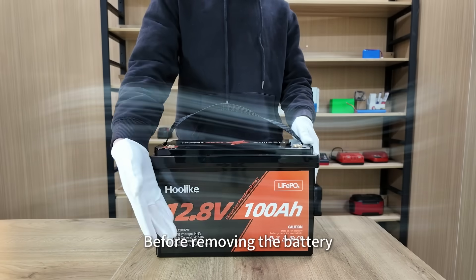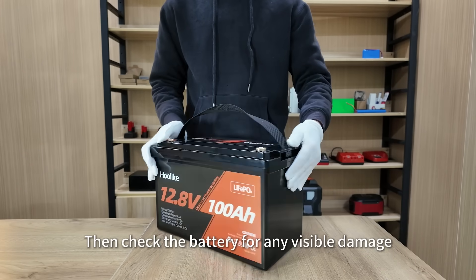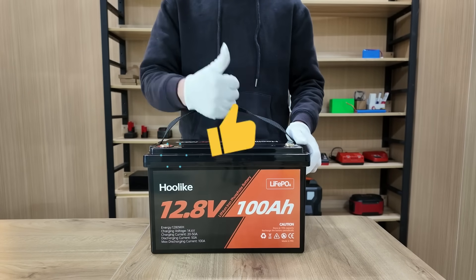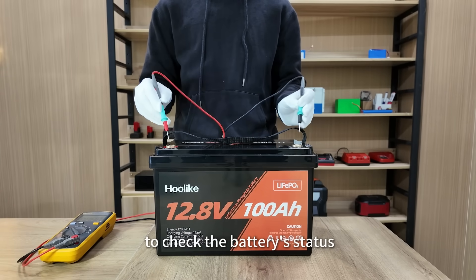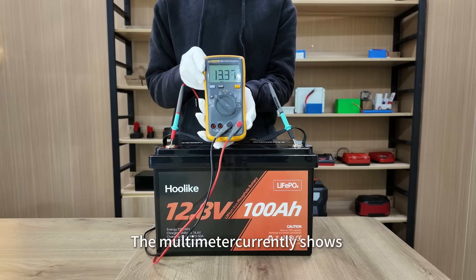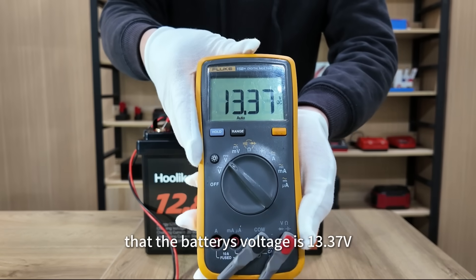Before removing the battery, make sure you are in a well-ventilated area, then check the battery for any visible damage. We're going to use a multimeter to check the battery status. The multimeter currently shows that the battery's voltage is 13.37V.